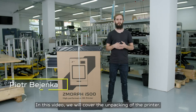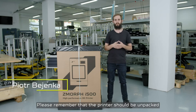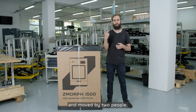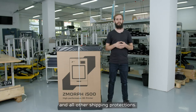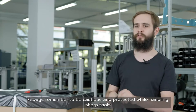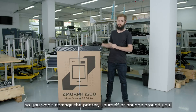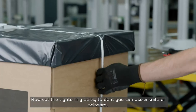In this video we will cover the unpacking of the printer. Please remember that the printer should be unpacked and moved by two people. First, remove the entire stretch foil and the other shipping protections. Always remember to be cautious and protected when holding the sharp tools, so as not to damage the printer or injure yourself or anyone around you.